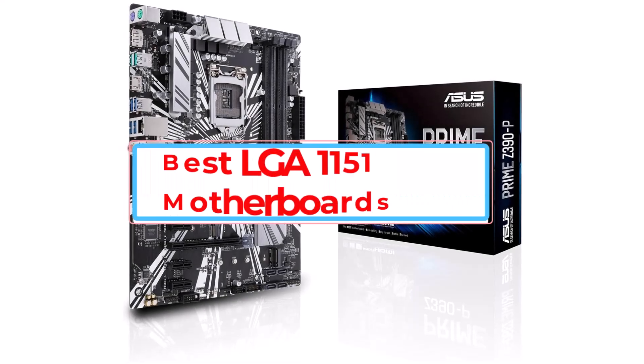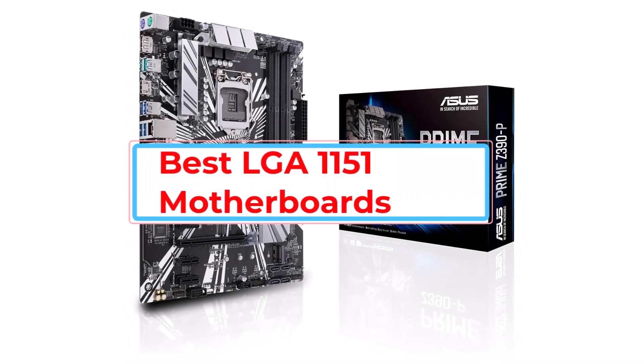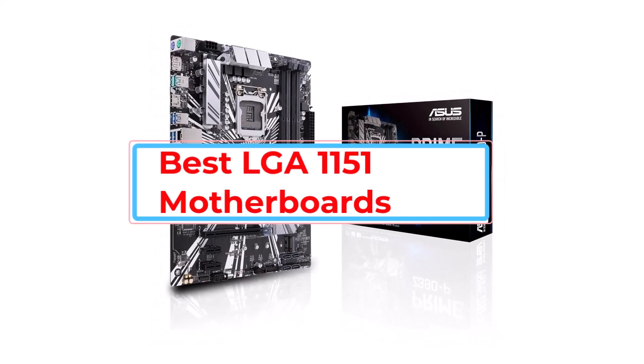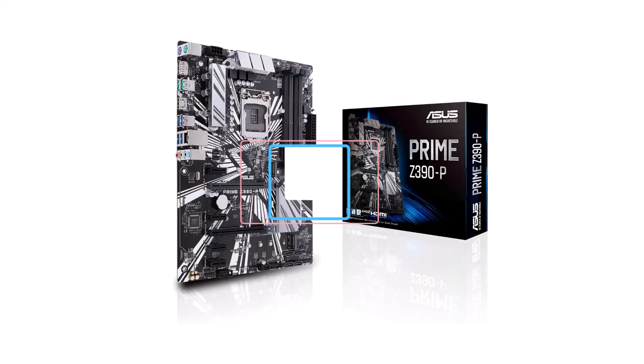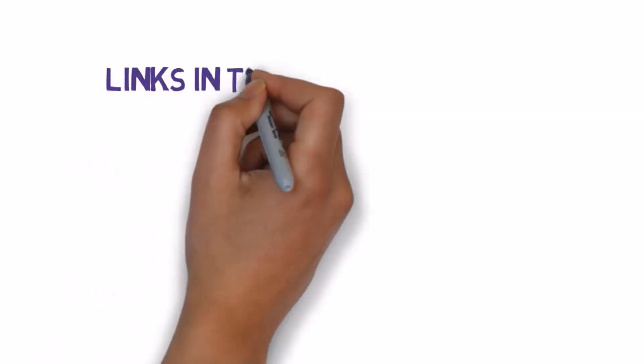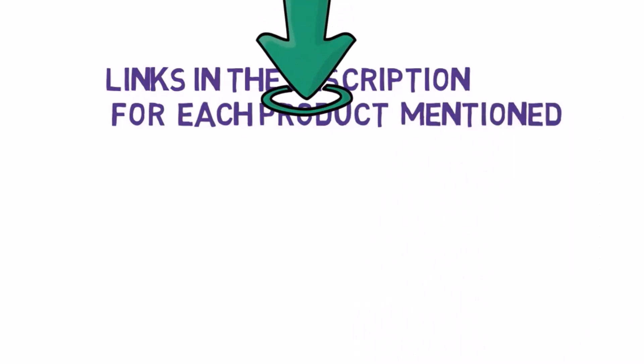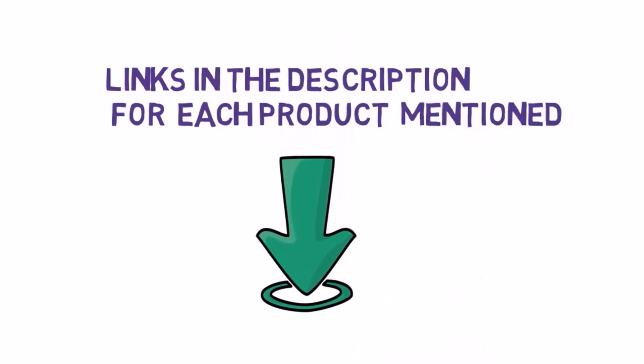Are you looking for the best LGA 1151 motherboards? In this video we will look at some of the best LGA 1151 motherboards. We have included links in the description, so make sure you check those out to see which one is in your budget range.